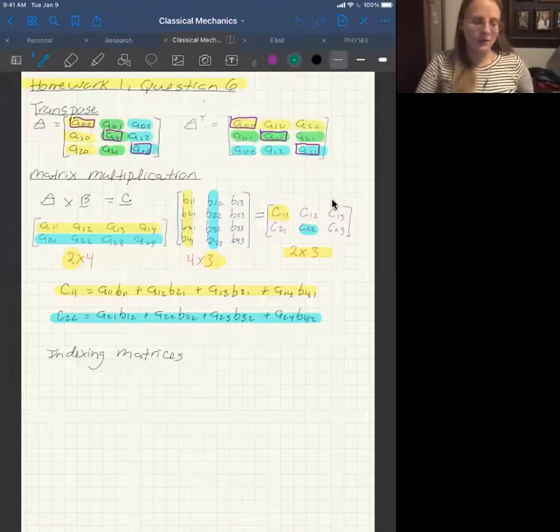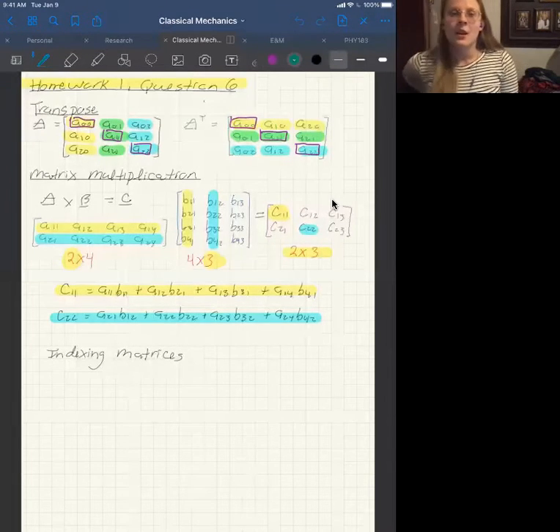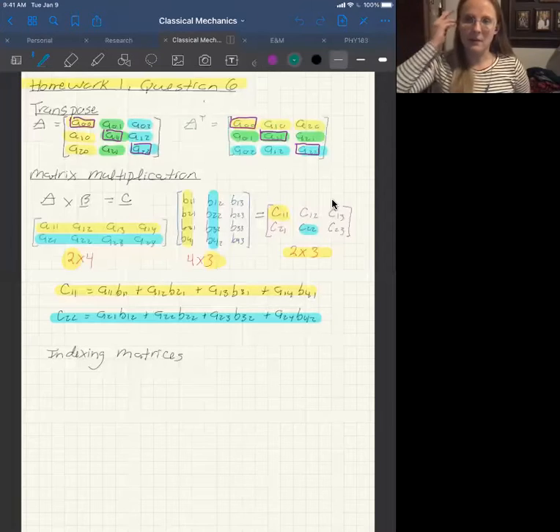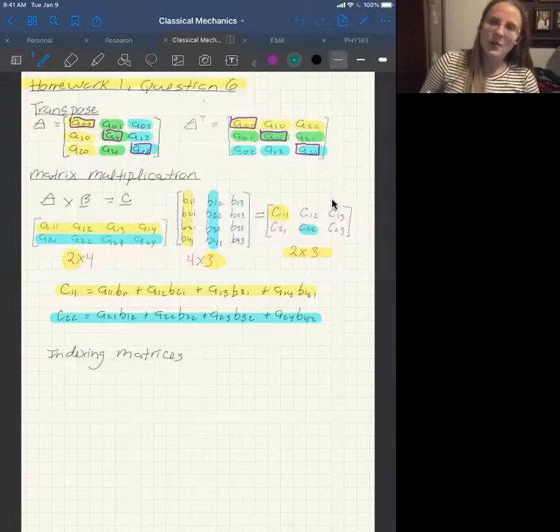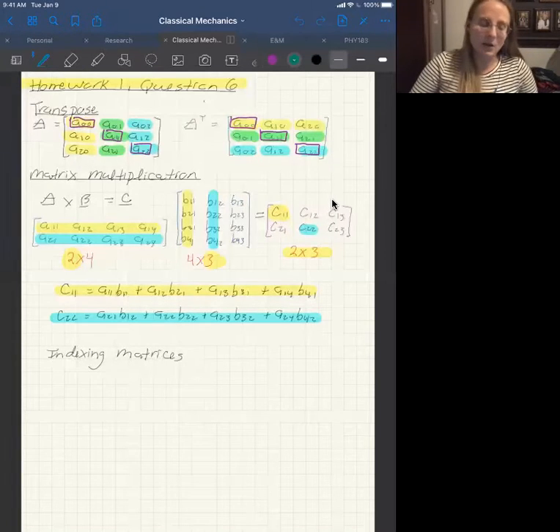Hello all! This video goes through the sixth question of the first classical mechanics homework. Before we get into how to solve the problem, let's go over some of the needed math. This will be especially useful for those of you who have not had linear algebra before.